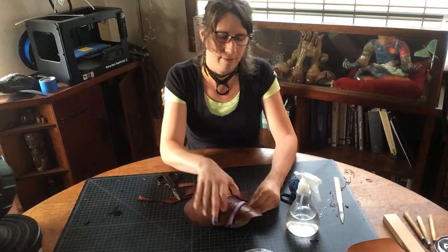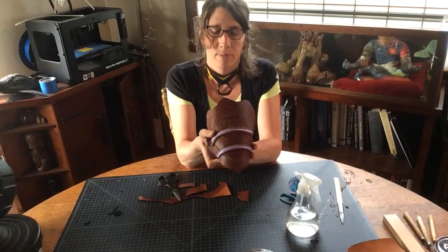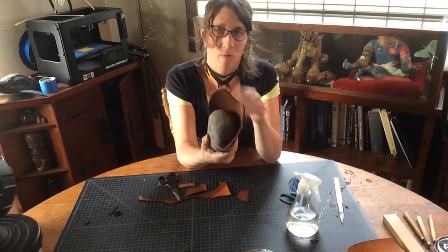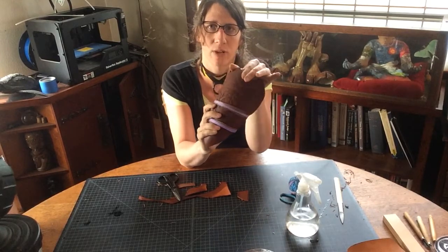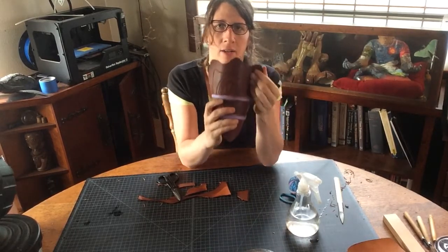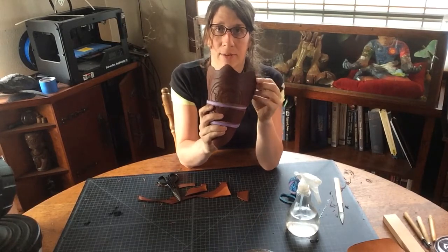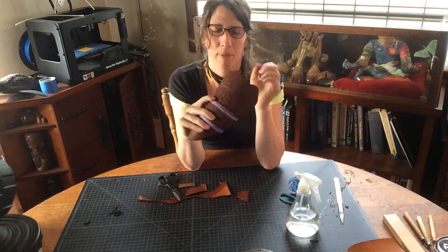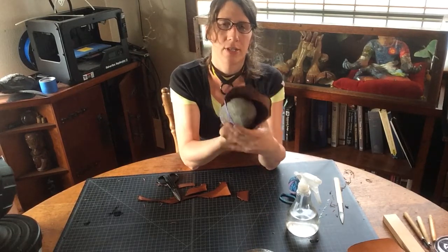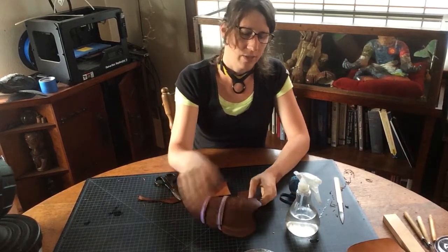Alright, so now we have our pauldron form — pretty good geometry, it's going to fit the arm well. Now the question is: do you want to do anything fancy? Do you want a crease here, a flare there? What sort of contouring are you imagining? Because I assume it's not just going to fold over and look like a soft taco crumbling. So what I'm going to do is wet these portions and start adding some final contours to them as well.